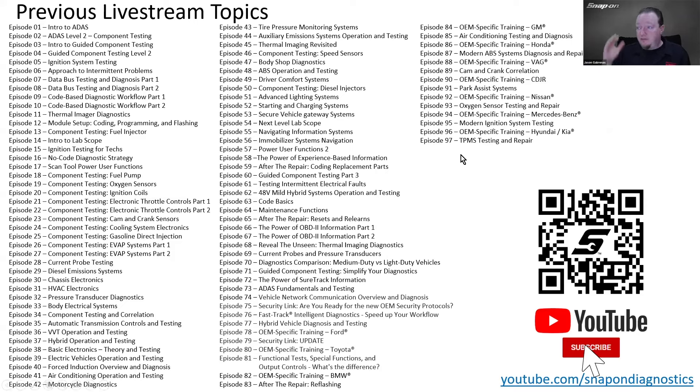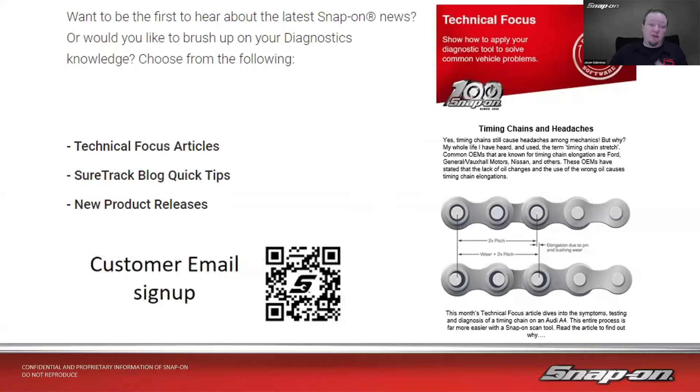If you want to catch up on any previous topics or need a refresher, youtube.com/snapondiagnostics has a playlist — scan the QR code and it'll bring you there and subscribe automatically. Also, if we don't have your email address, you may be missing out on other diagnostic content: tech focus articles, SureTrack blogs, quick tips, new product release announcements, and my training schedule sent out monthly. Scan the QR code to fill out your info and get added to the list — like this example tech focus article on diagnosing stretched timing chains, which could be very useful.